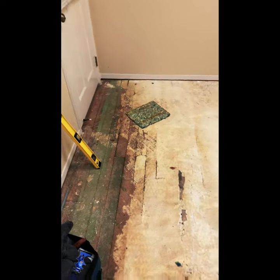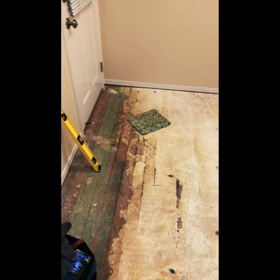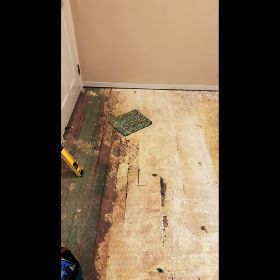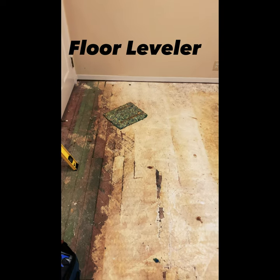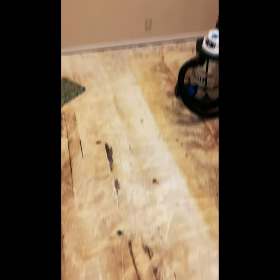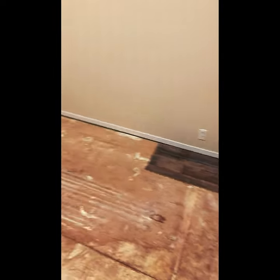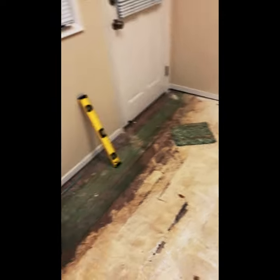Yeah guys, pretty much it. The only part I'm worried about is this, because I do have to spread some floor leveler to level it out. I don't think I can level out the floor right there because it's on its lines or something — I don't know what happened here, but hopefully it turns out good. We'll see.